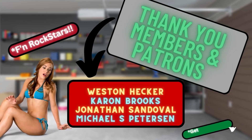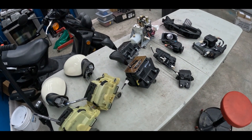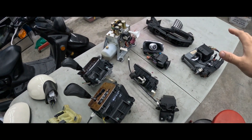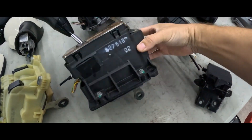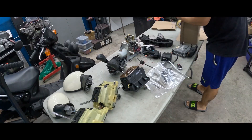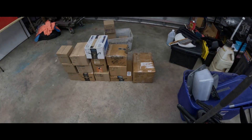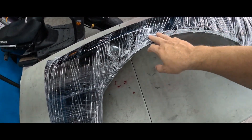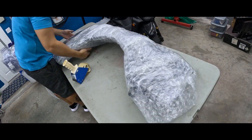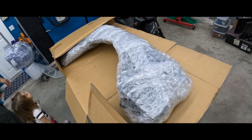Thank you so much to the people that support this channel — the members on YouTube and the people on Patreon. If you want to get on that list, check the links in the description below. On the next video, I'm going to show you how I store, label, and get ready to ship parts. We've already sold one of those LS400 black fenders, so I'll show you what it takes to package and ship a body panel like that and how profitable it is. Here's a little taste — catch you over there, peace.